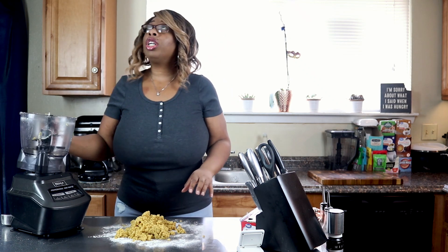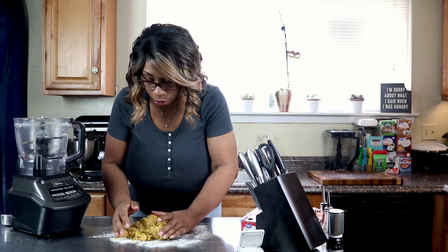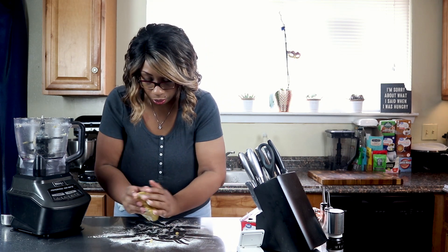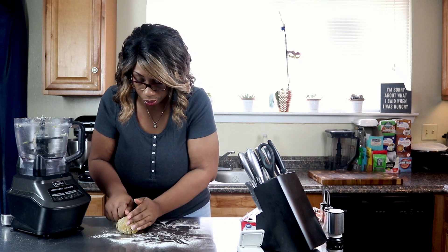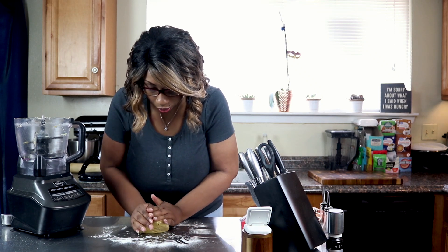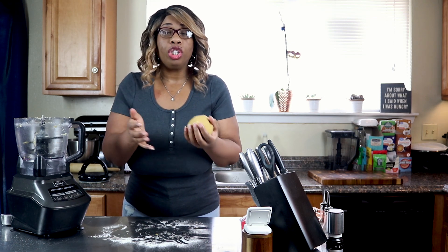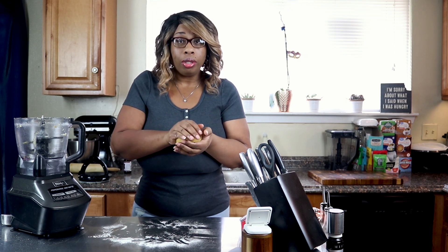We're going to dump the dough out here — this is exactly what you want it to look like, nice and crumbly. Now we're just going to move it together and form it into a ball. You can then wrap it in plastic wrap and put it in the refrigerator for an hour, then do whatever you're going to do with it. I have plans for this dough, so I'm going to break it down into six parts.